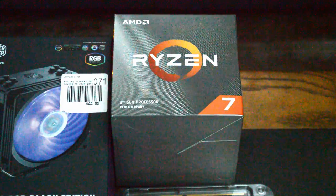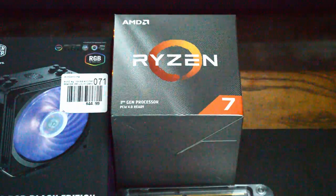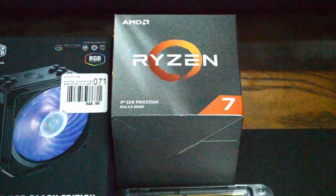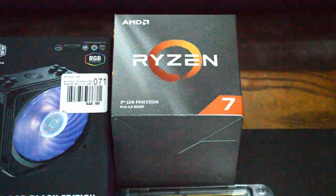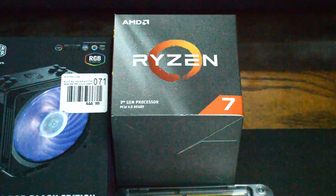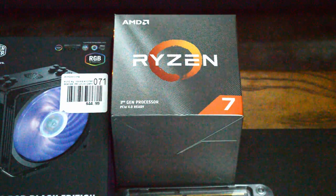In our build, we chose to go with the new AMD Ryzen 3700X CPU because of its high core count and single-threaded capabilities. This is going to be really important in our editing PC build and it is our prime component today.